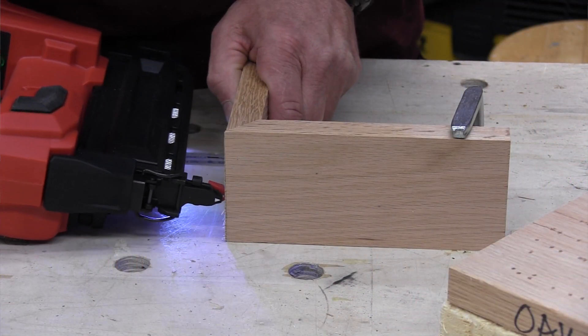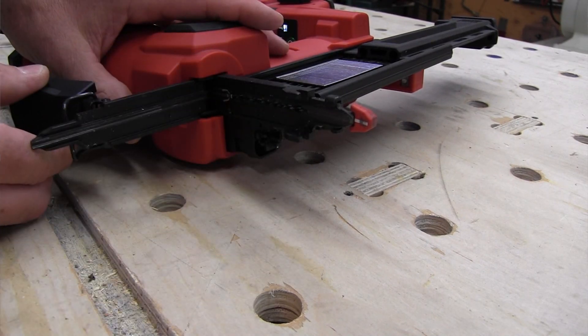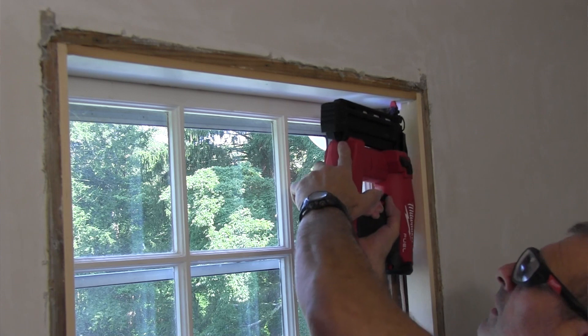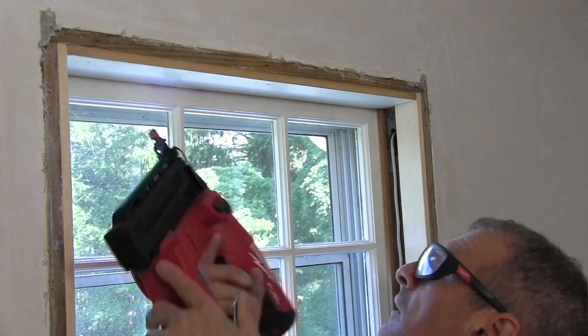We didn't experience any jams in testing, and if you did get a jam it's easy to clear — just unlatch the jam latch at the top, let the magazine down and open it up. It's tool-less. As for firing modes, it operates in single sequential action as well as bump fire — you can fire three to four nails a second. We fired it in both modes and the speed is impressive. On a job site I personally just pull the trigger once, set the nail, and move.